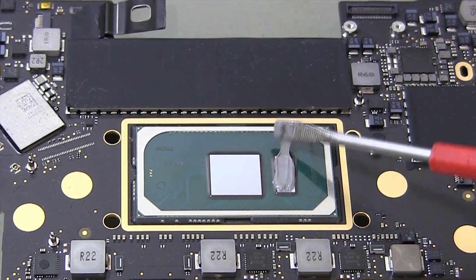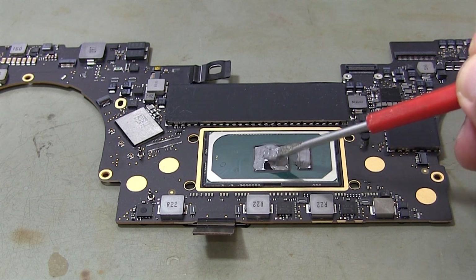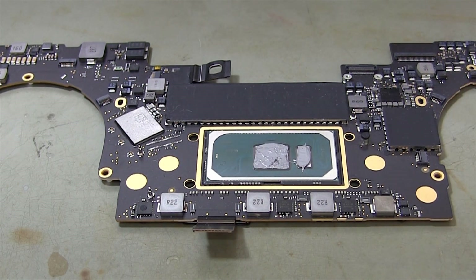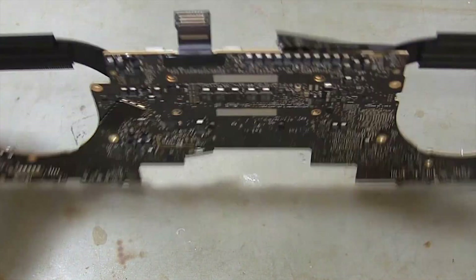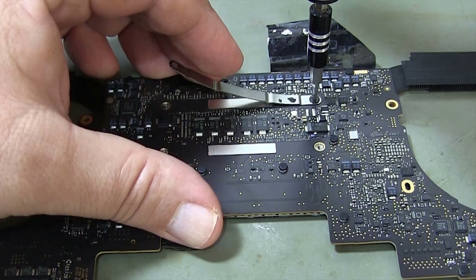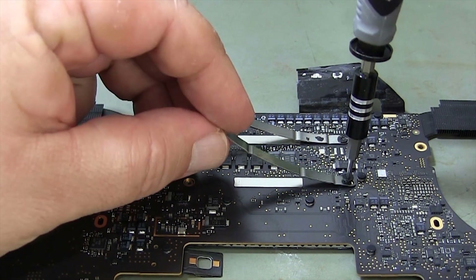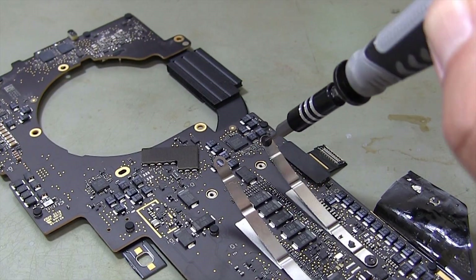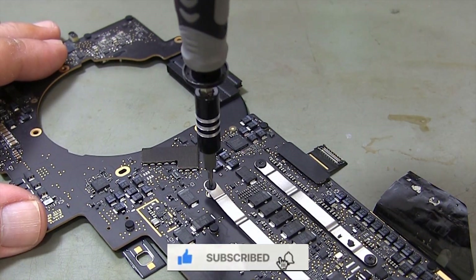I'm applying the new thermal paste on the processor. I put the cooler on the processor and tighten the screws.